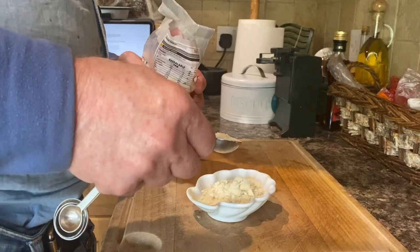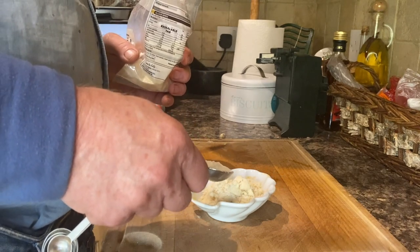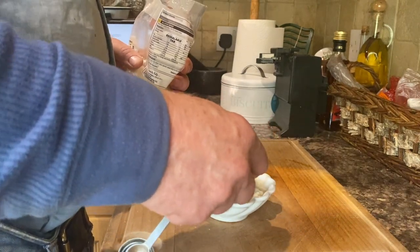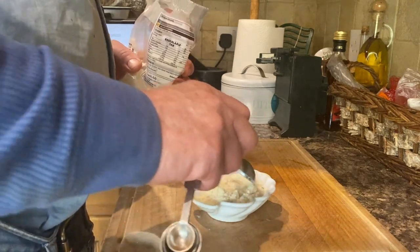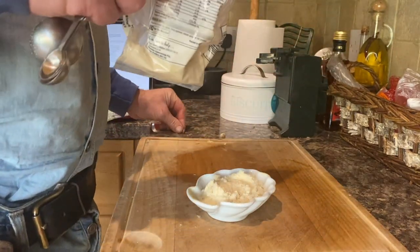Now I've got this little dish here and I'm putting in one and a half teaspoons of flaky salt, one tablespoon of caster sugar, and three tablespoons of ground almonds — almonds, almonds, almonds. I don't know, I would say almonds.